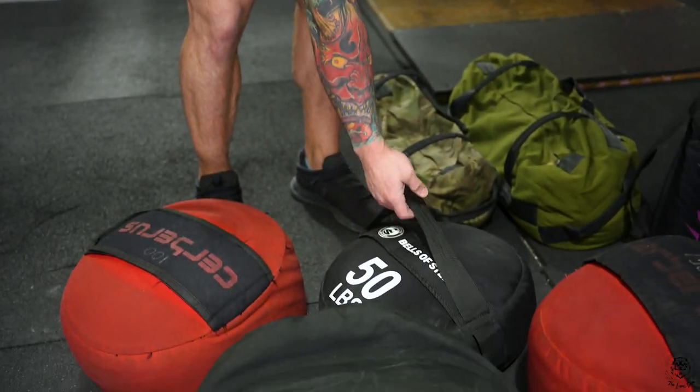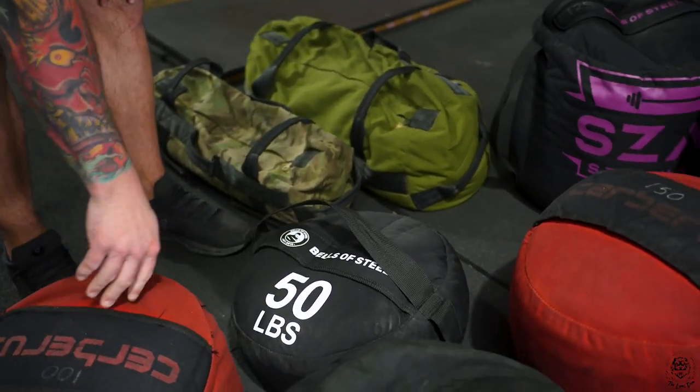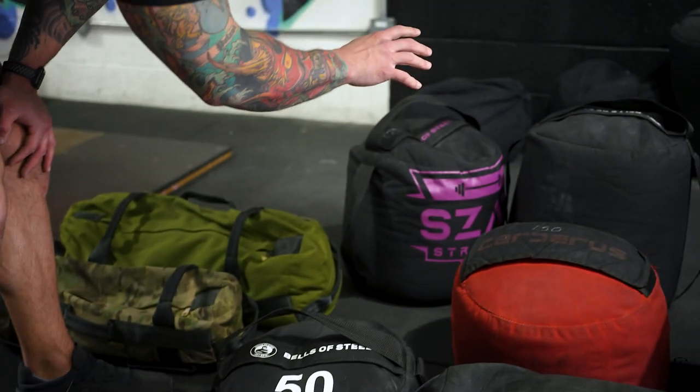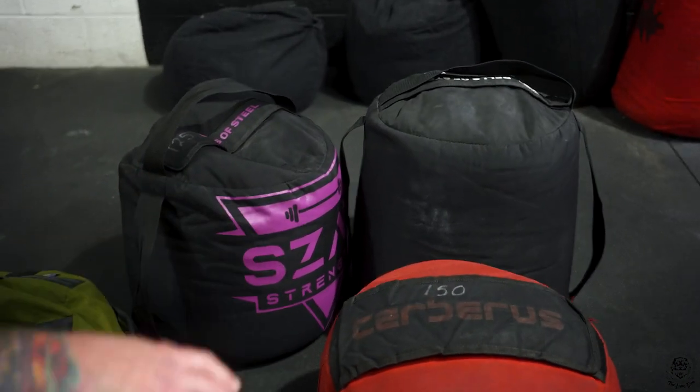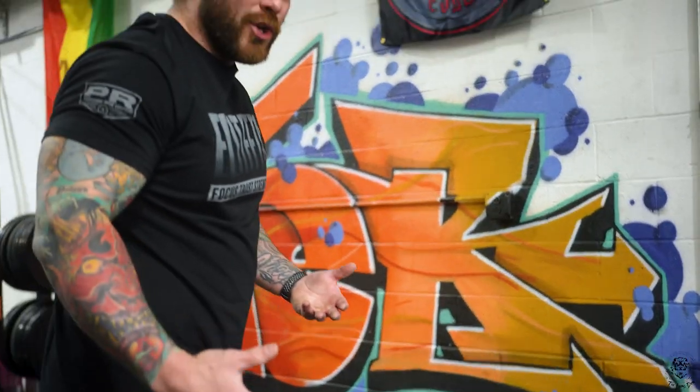From there we have our traditional style bags. We have some Bells and Steel bags — this is a 50-pounder with a little bit of a handle. We also have Cerberus and some Rogue ones as well. These are great for pretty much anything and they're just easy to use and maneuver.